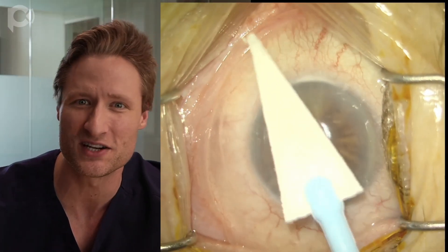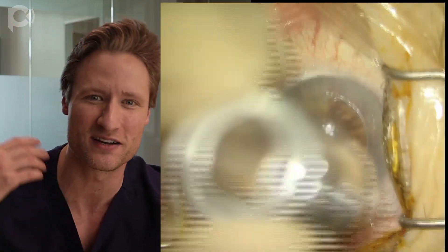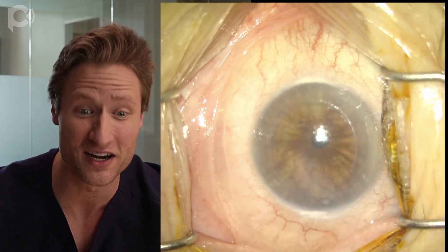The video we're going to use for explanation is an old video from the archives. This was a case I was doing six or seven years ago, when I was not that far into doing DMEK myself. This shows all of the training wheels we used to use to do the operation. The ideal patient selection is probably a 50 or 60-year-old pseudophakic patient who maybe has Fuchs dystrophy, so the anatomy of the eye is not too complicated.